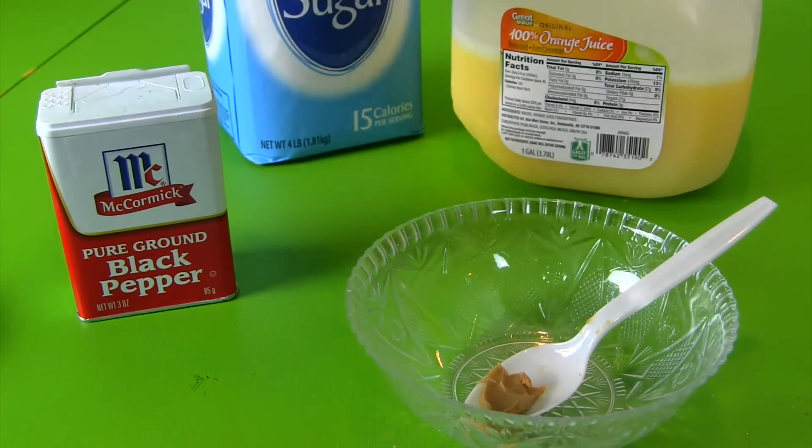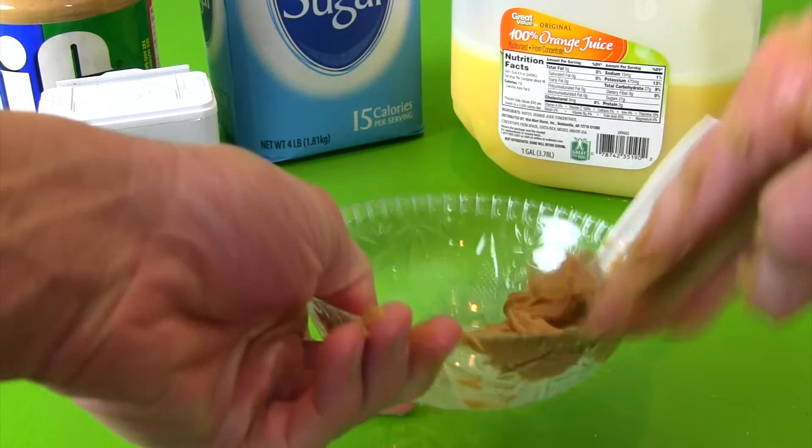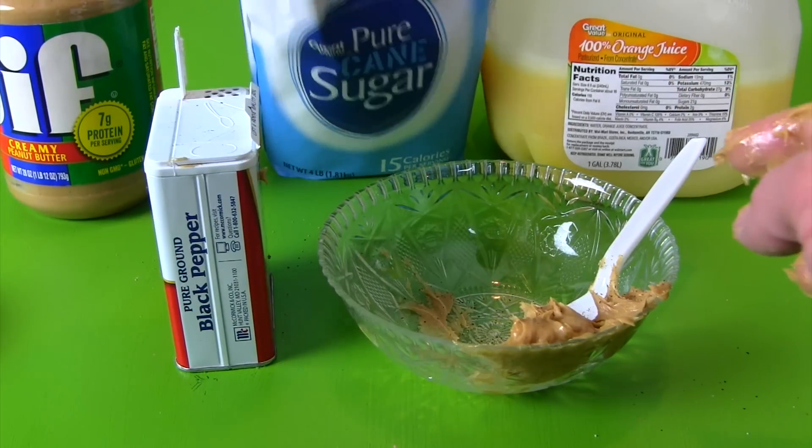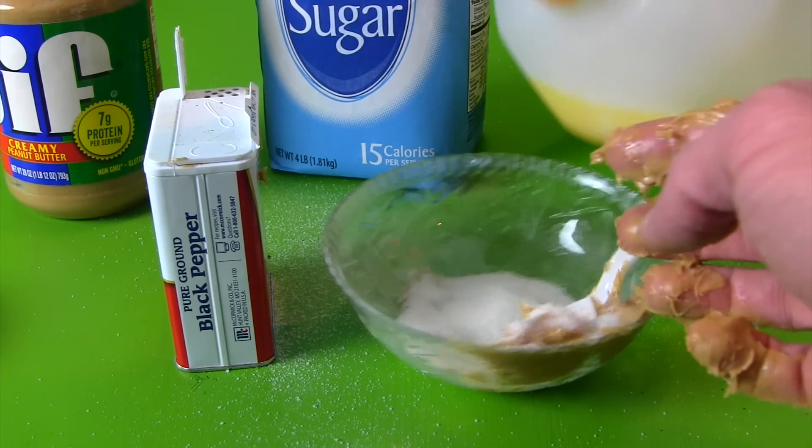Da da da da da da da da da da da da peanut butter, pepper, and some sugar. Orange juice.